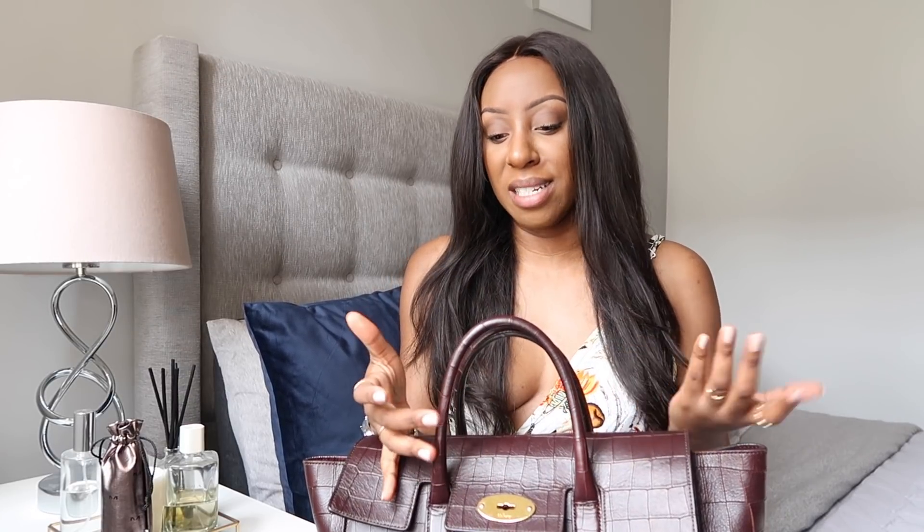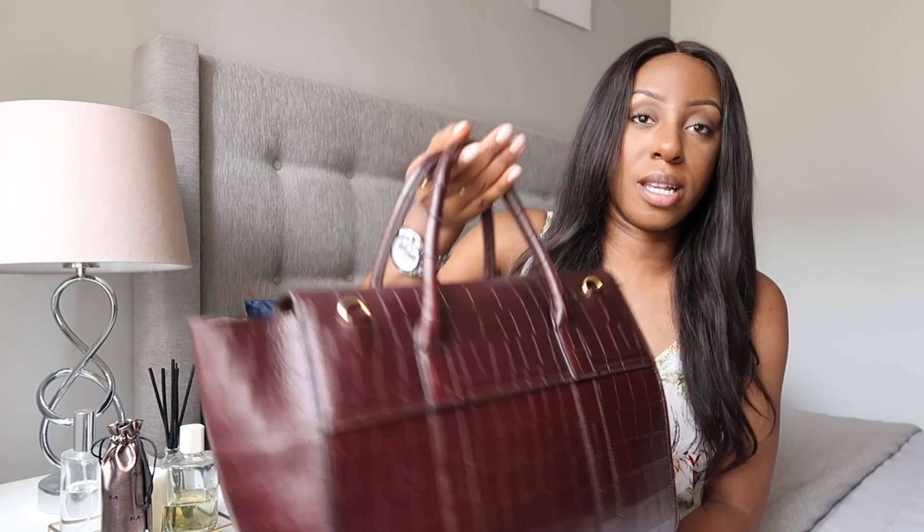First things first, I wanted to start off with a quick announcement around this handbag. As you guys know from maybe a video about two months ago, I recently got a new everyday work handbag — the Louis Vuitton Neverfull — and as a result I haven't really been getting much use out of this bag, which is a Mulberry Bayswater in the croc print. So I'm selling this one.